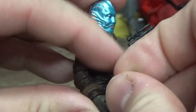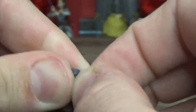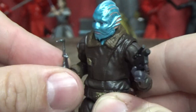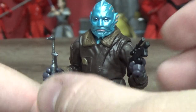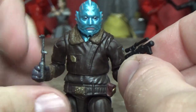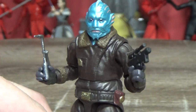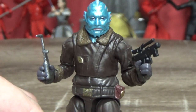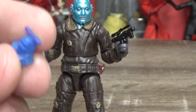He also comes with a little torch — another cool little accessory. They didn't really need to add these in but they have, and fans of 3.75-inch stuff are very grateful for the attention to detail some of these new vintage collection figures are getting. It feels like we're on the right track with the vintage collection — it hasn't been all it could be in the last few years, but I feel like they're heading in the right direction.